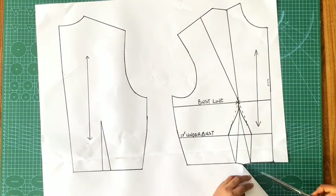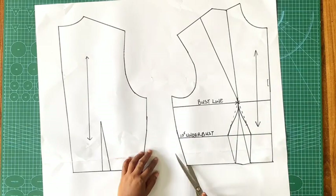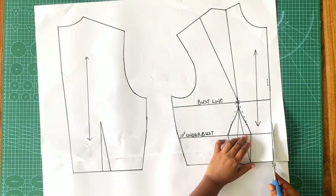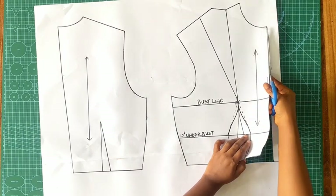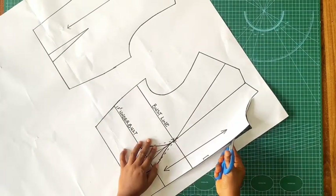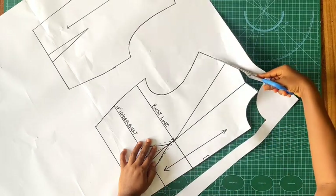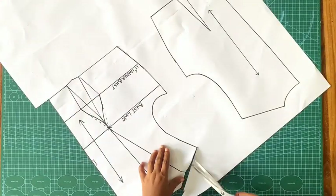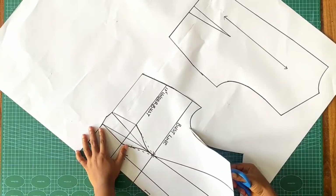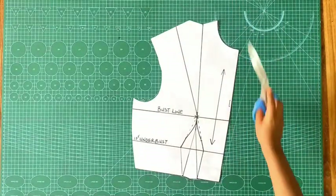The next thing I'm doing is cutting out my pattern piece, because I want to transfer the shoulder dart to a mid-armhole dart — this blouse is going to have a mid-armhole dart and not a shoulder dart. What I want to do is manipulate my dart. I did a video on how to manipulate your darts and I'll link that in the description box so if you don't know how to manipulate your darts you can watch that video. I'm going to be using the slash and spread method of dart manipulation.